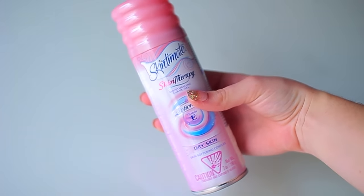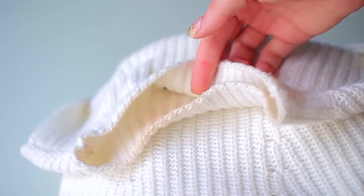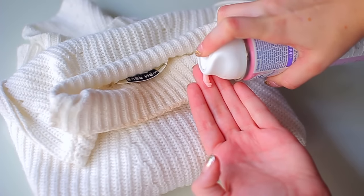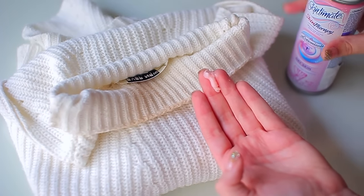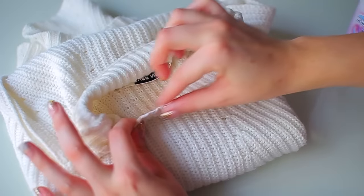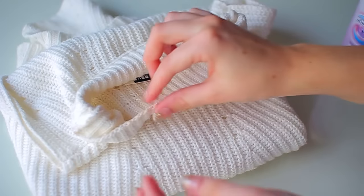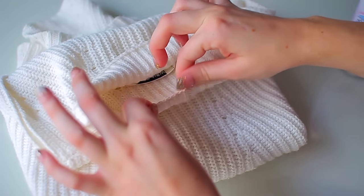The next hack is to use shaving cream to remove foundation stains. I always get foundation stains from turtleneck sweaters or things that are a little harder to get on and off your face. Just take a little bit of shaving cream, rub it in your hands, and massage it into the spot on your clothing with the foundation stain. Then pop it into the washer and dryer and it should come out completely clean.